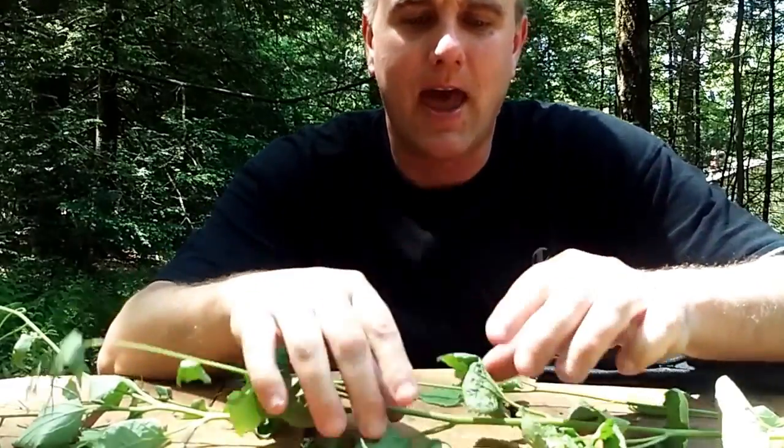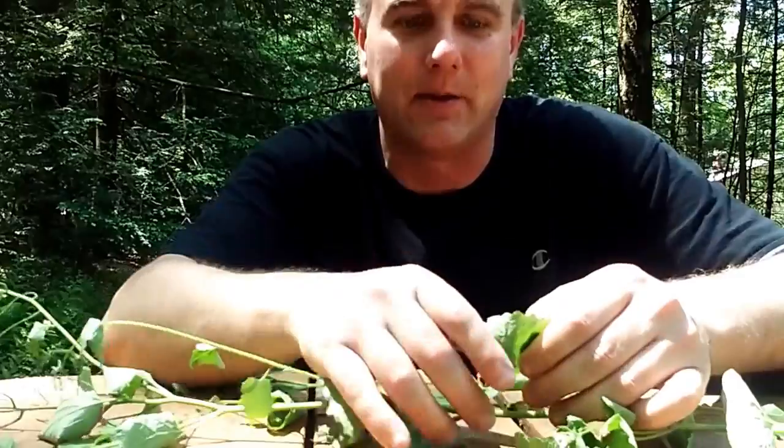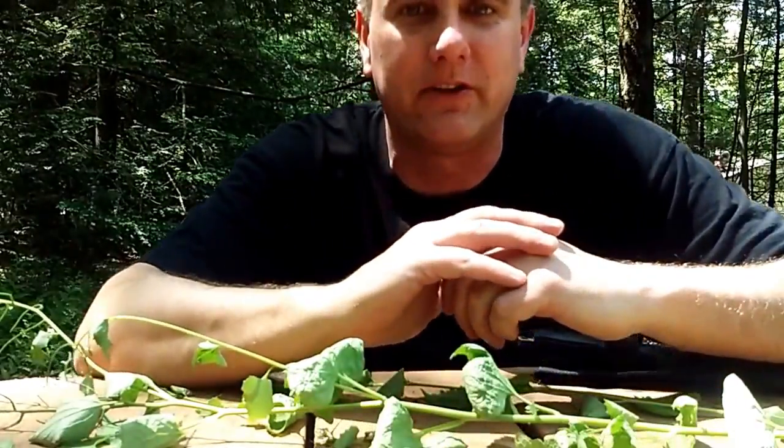Hi, this is Wilderness Surviving to Thriving, and today we're going to talk about how to find out if something is edible in an emergency situation.